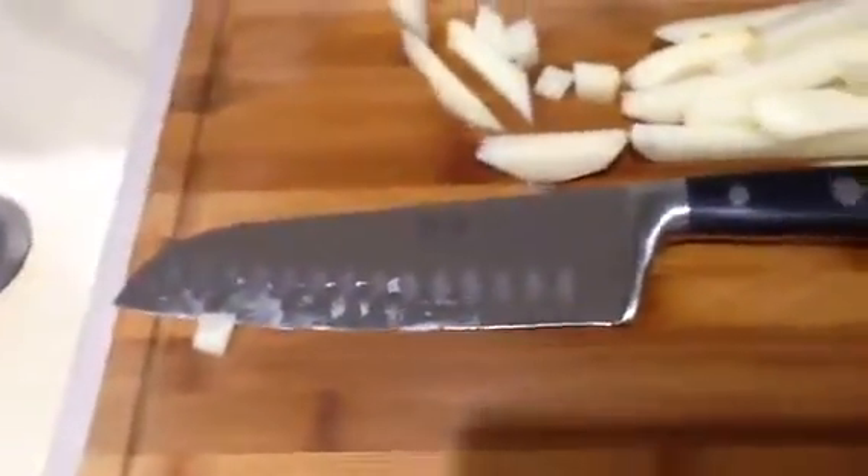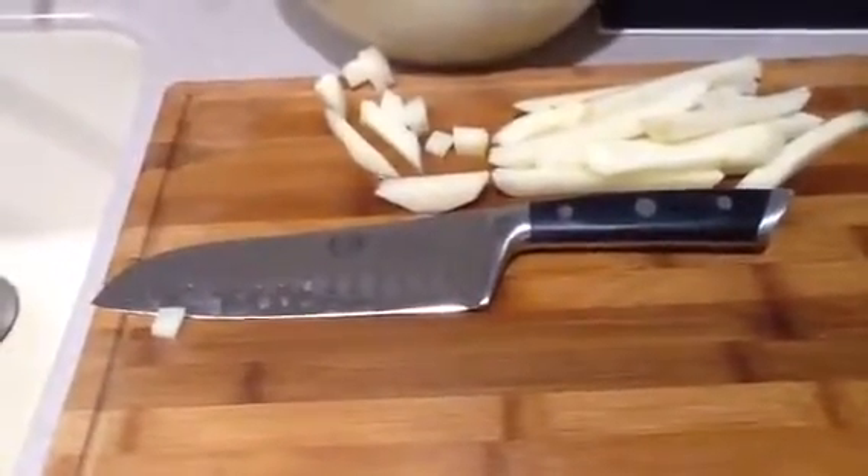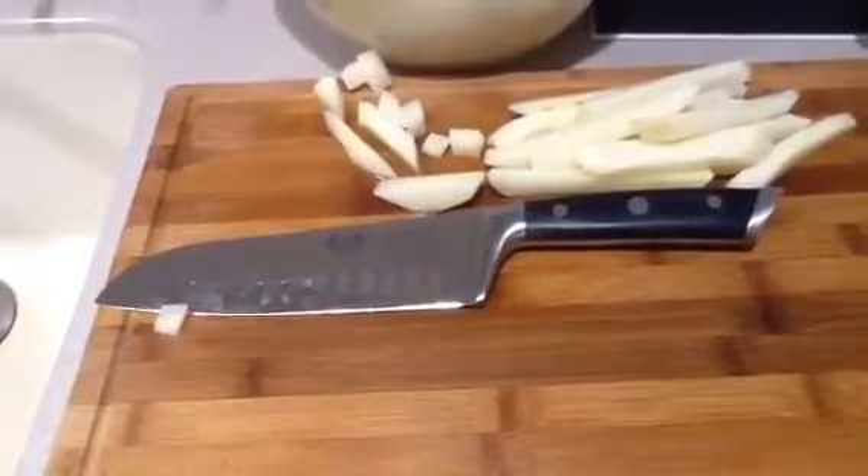Very, very well made. I would put this up against Henckels or Wüsthof or any other more well-known German blade. Just very good. There it is.